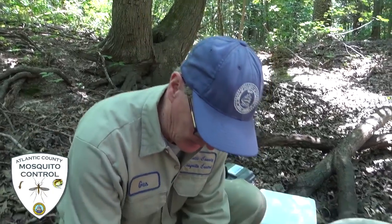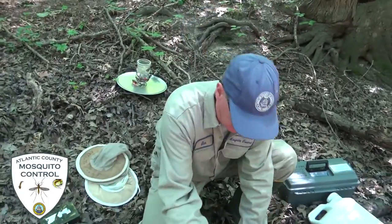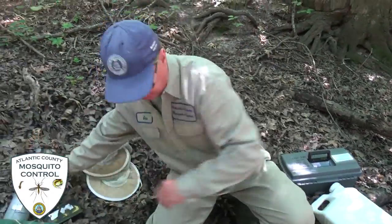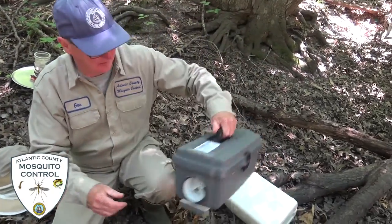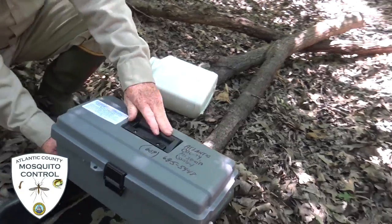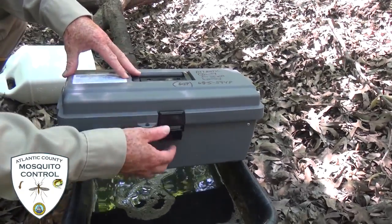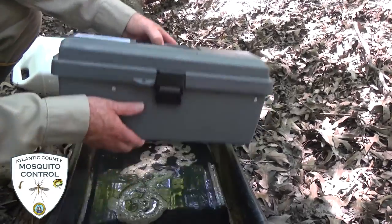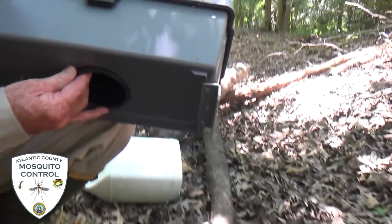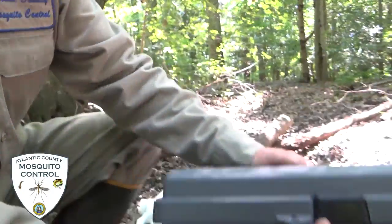Now we have a more modern grab-a-trap. It's the same idea, just the equipment is a little bit different. We call this the Ryder Cummings grab-a-trap — it basically looks like a toolbox, but if you open it up, it has a hole in the bottom and it has much like a tube, which I'll show you in just a moment.